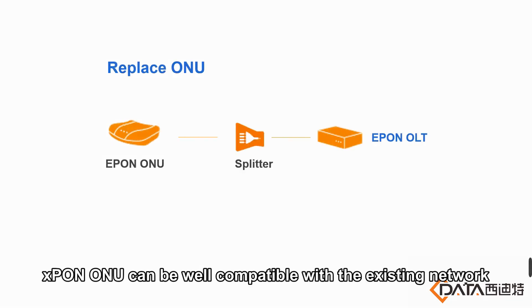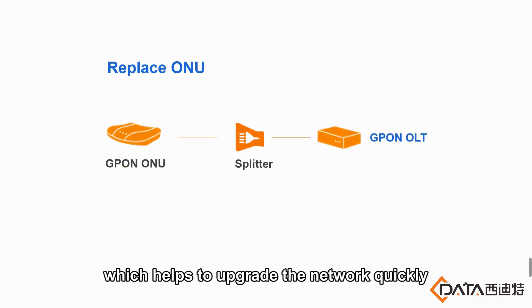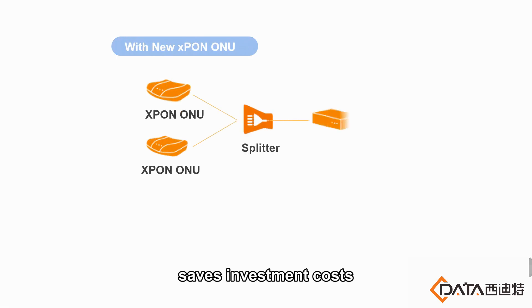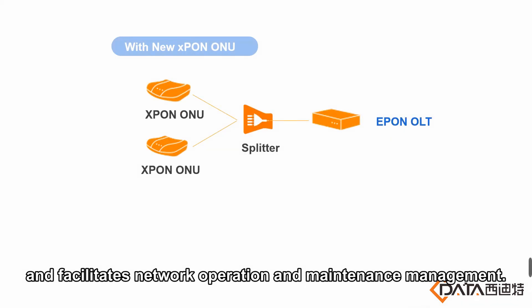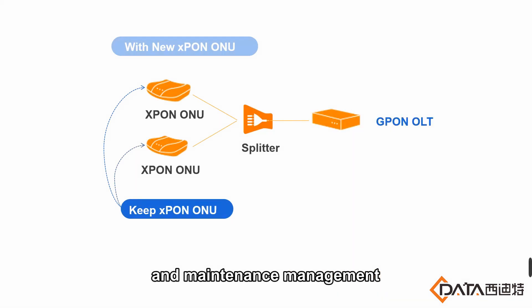S-Pong O1U can be well compatible with the existing network, which helps to upgrade the network quickly, saves investment costs and facilitates network operation and maintenance management.